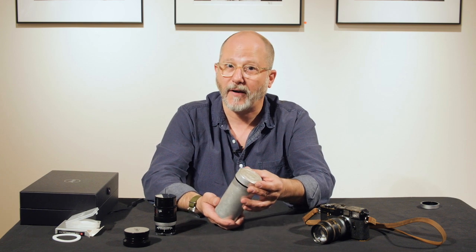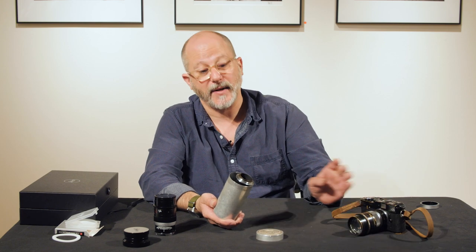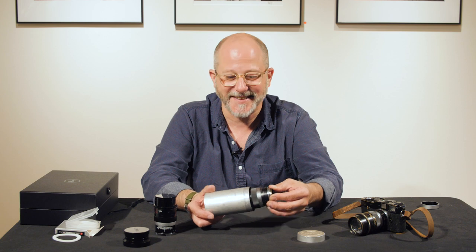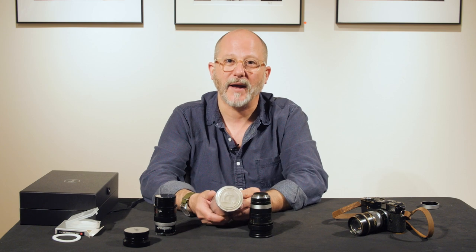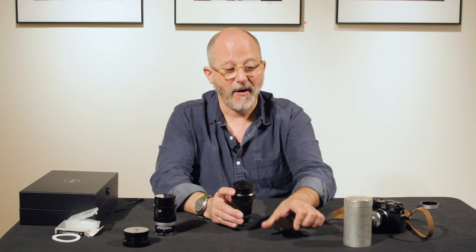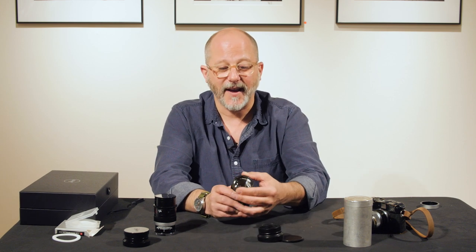This Thambar has the tropical metal case. This case was delivered to places like South America, for example, that have very warm and humid climates. These metal tins, which are actually more rare than the lenses themselves, were delivered to those locations. Here we have an original Thambar metal case and the original Thambar lens.